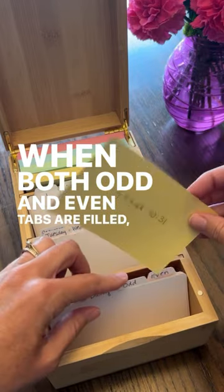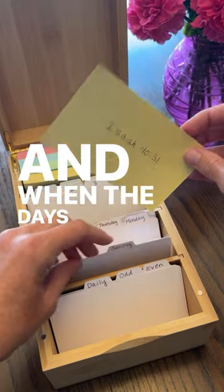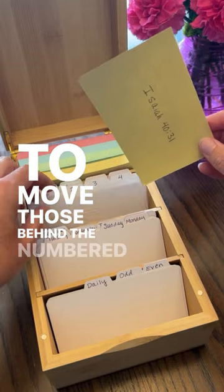When both odd and even tabs are filled, start to move those behind the days of the week tabs. And when the days of the week tabs are filled, you can start to move those behind the numbered tabs.